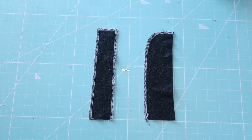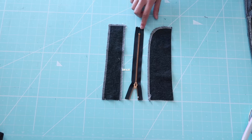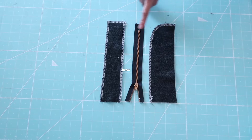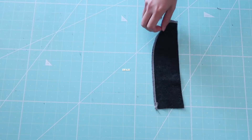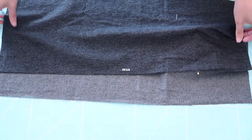You will need a zipper guard and a zipper facing. The length is going to depend on how long the zipper is. The facing is two and a half inches in width and the zipper guard is two inches in width. I also doubled the fabric so it will give me that strength I needed for the facing.